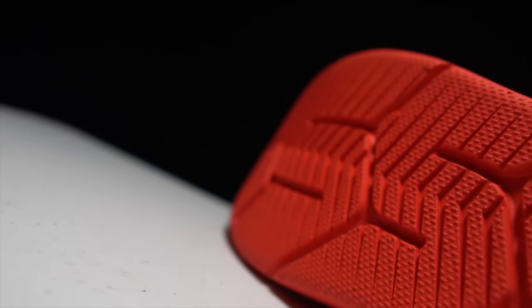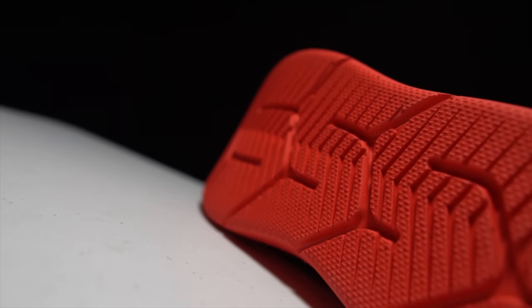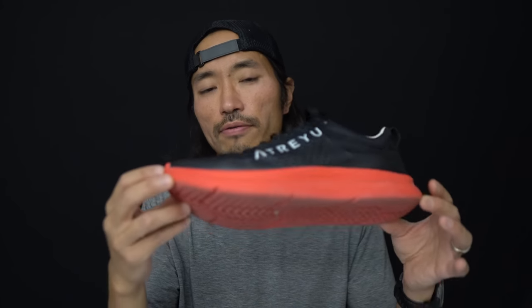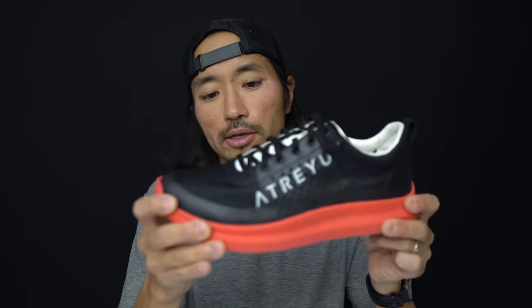As far as the outsole goes on this shoe, there is no outsole at all — you're running directly on 100% of that midsole foam. So there's no extra weight from an outsole, but there are lots of grooves cut in here for traction and also for flexibility.